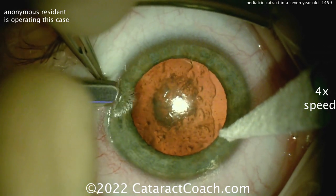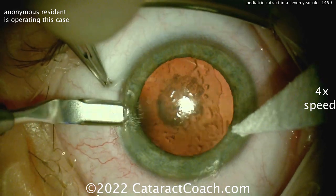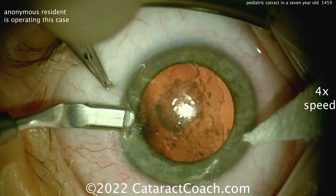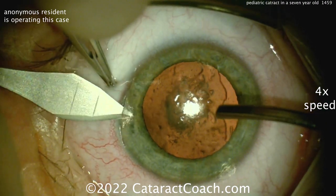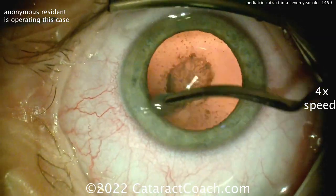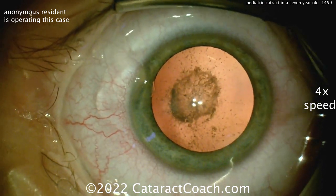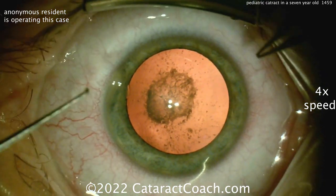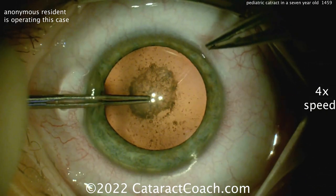Making an incision here temporally — interesting technique using a crescent blade to create a tunnel in the cornea instead of going right to a keratome. Now here we go with the keratome, and there's the incision. My suggestion in a case like this is to make the incisions really nick the limbal vessels, because it's really going to be much better for long-term healing for the patient.